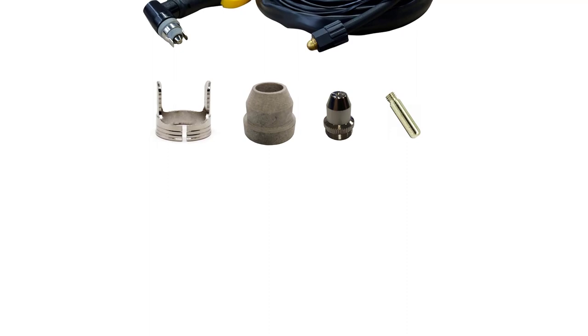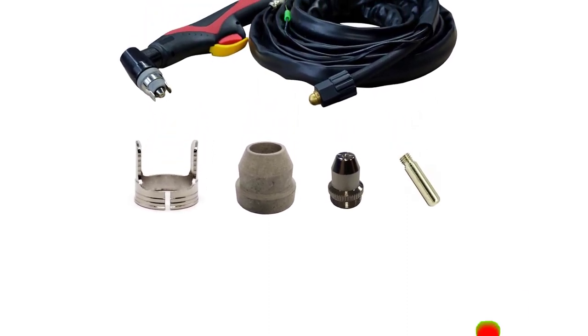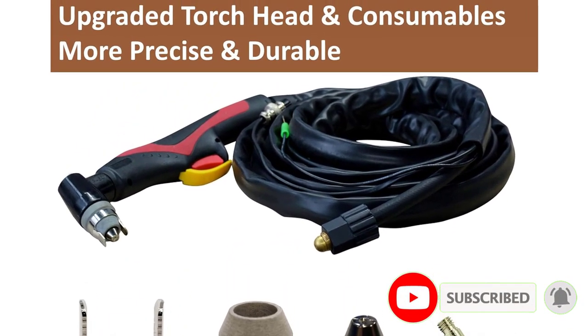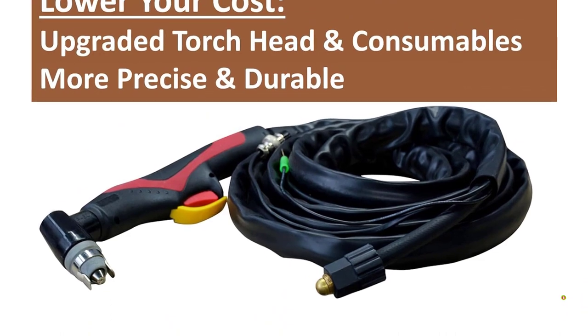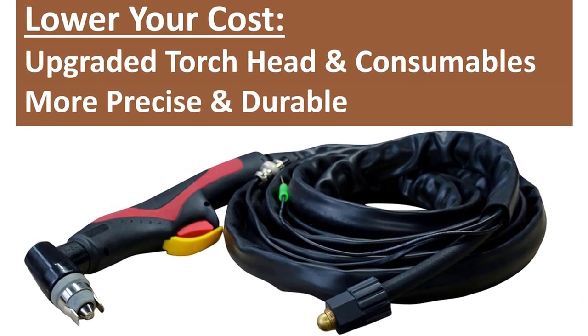The LTP5000D is capable of cutting 5/8-inch stainless steel plates. It weighs only 26 pounds and comes with a 1-year warranty. It features dual-voltage 120/240 inputs and a PAPST cooling method built with German technology.